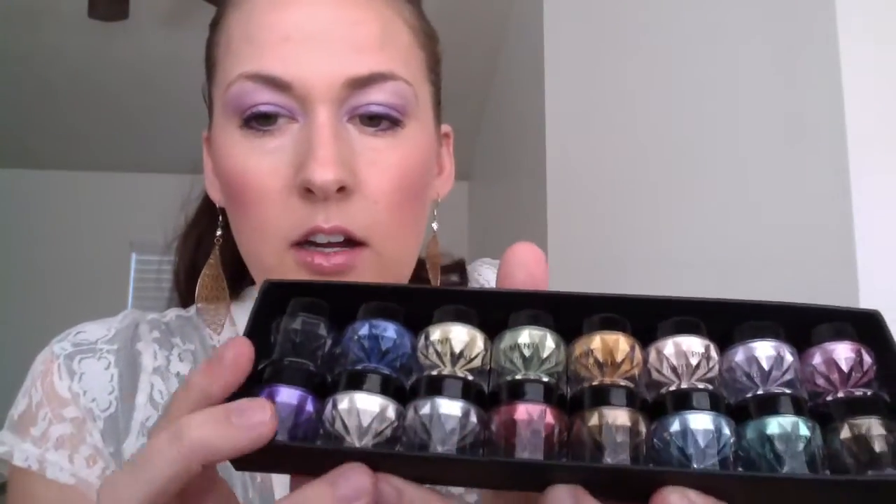Next are the shimmer eyeshadows, and I love, love, love these — they're so pretty. I actually use them a lot with the rose water because I like the wet look. Here you've got a lot of the same color range as the matte, but these are shimmer. The ones I have on are a purpley color and a really bright one, and it's super pretty.